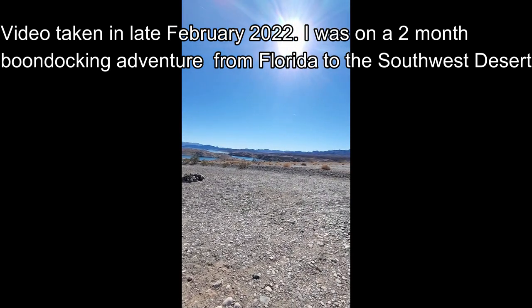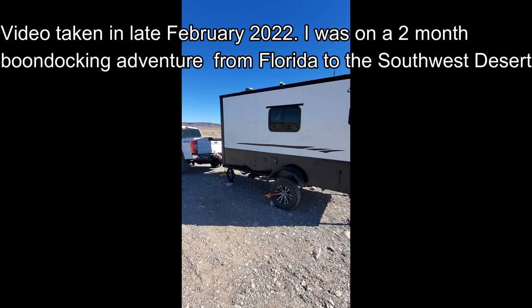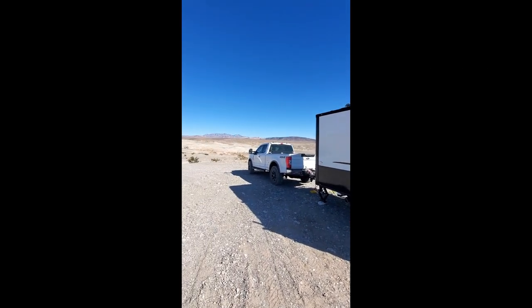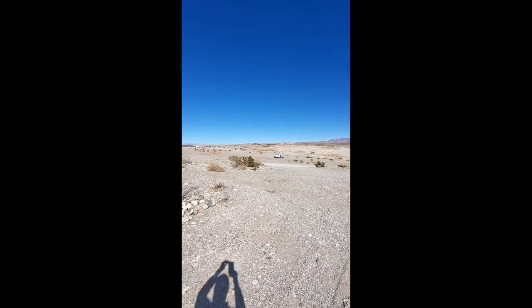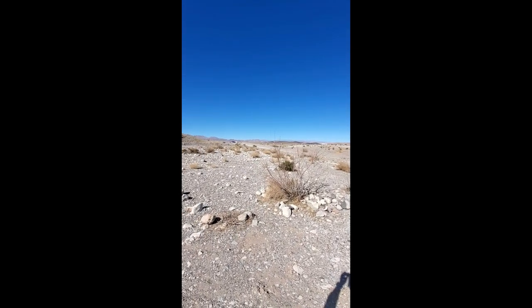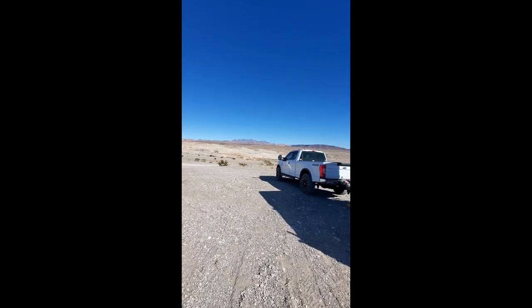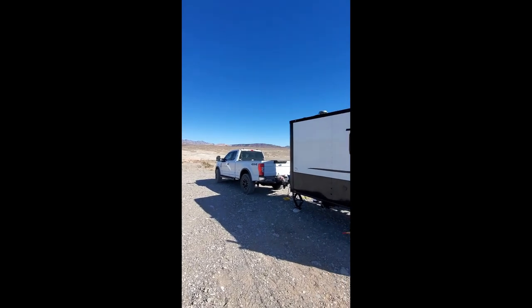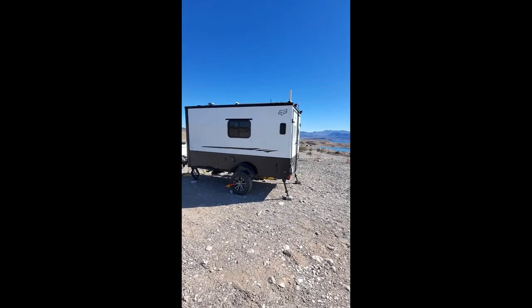I've been riding out back on the dirt bike. This is the outside where I'm camped — beautiful scenery. There are a few other campers scattered about. This is a free camping area and some people look like they've been here a while. It's pretty safe — I feel like I can leave the camper and come back. I've only done that once to go to town to get food.